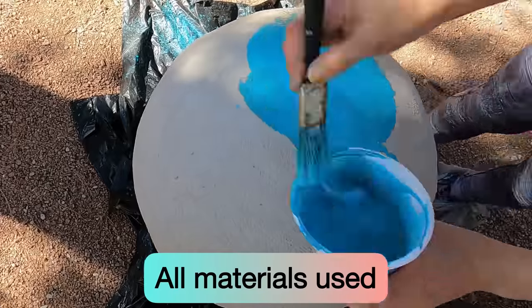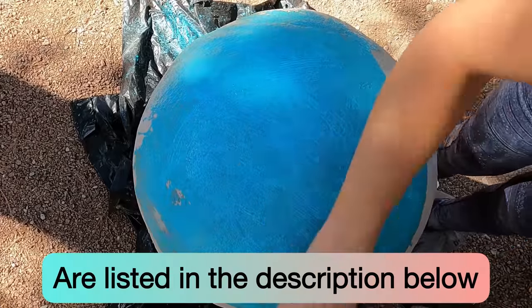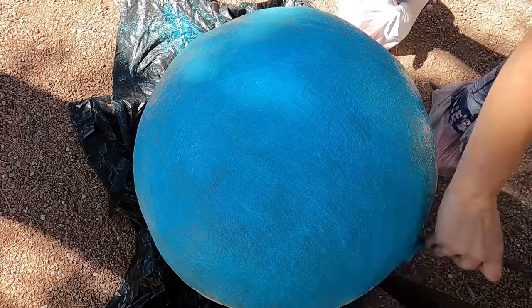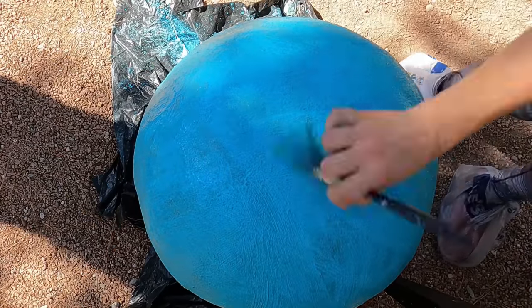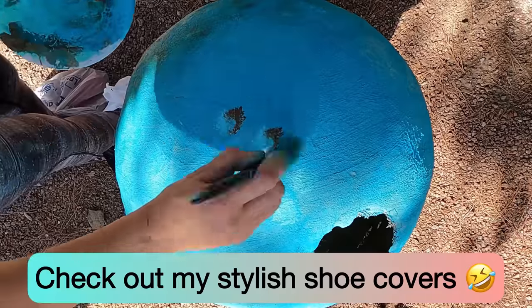We start by adding one part teal paint to five parts water and paint the entire surface of the ball. Before the paint dries, take clean water and a brush and brush away a lot of this blue teal paint to create a distressed, weathered look.